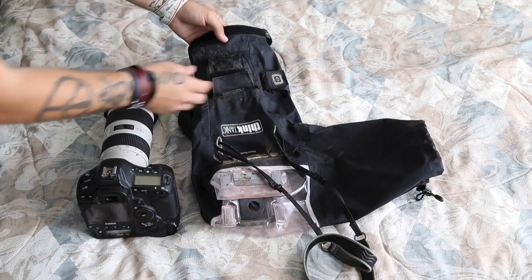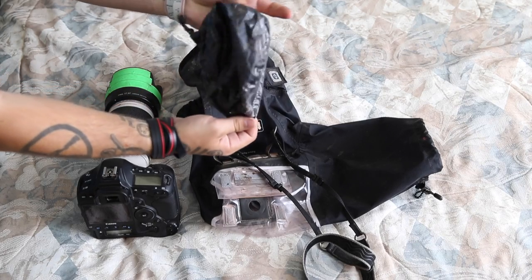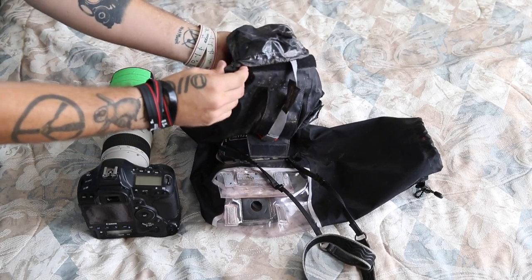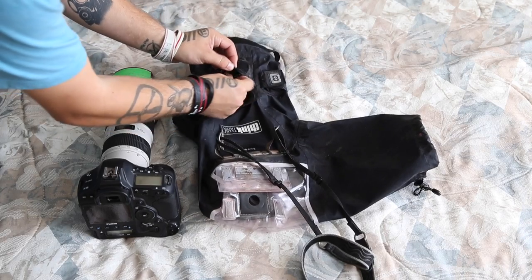Going on to the top section near the lens hood, you've got this little pouch that goes over the front part where your lens is sticking out. You can put it over the top if you're not going to be using it, and it has a little piece right here that you can just tighten. No problems there — it folds right back up and slides right back in.